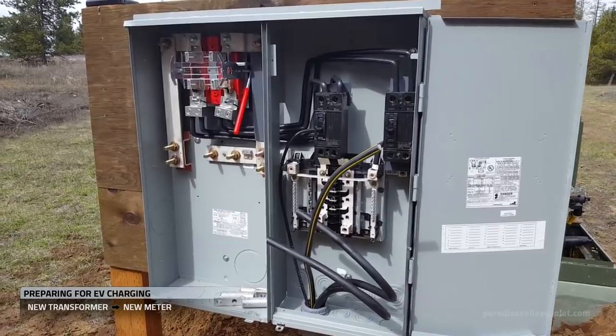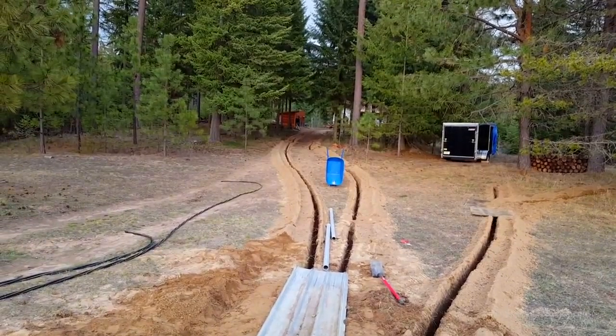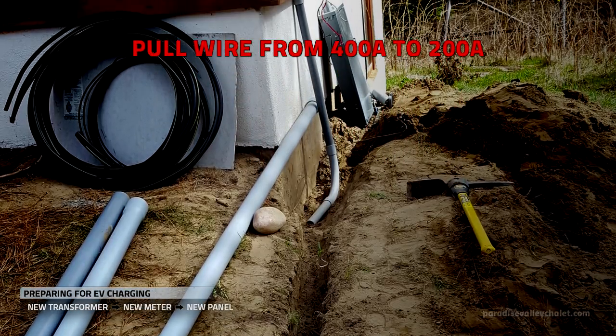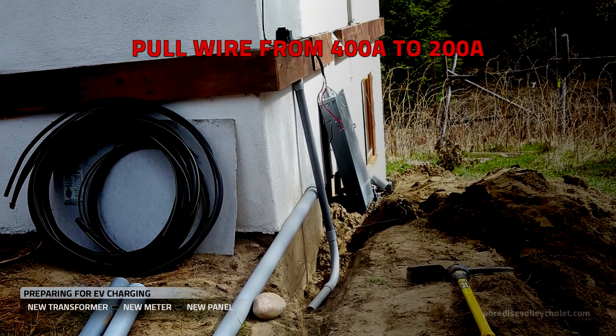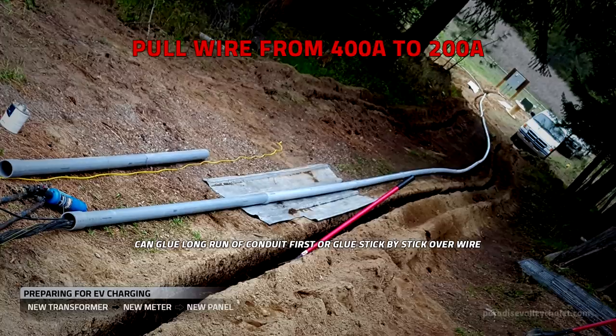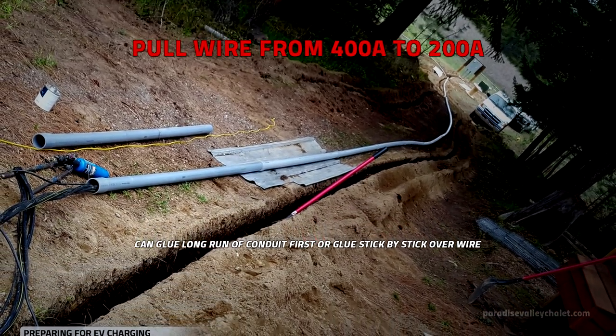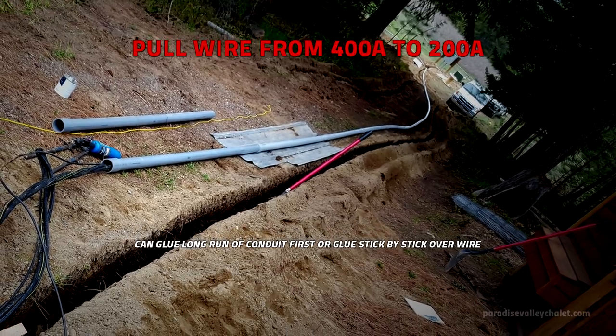Now the utility will run new conduit and new wire from the new transformer to the new 400 amp meter, coming in on the left side of the panel. Now that we're energized, we're going to pull wire from the 400 amp meter to a new 200 amp panel on the building — here you can see we made good progress pulling our wire through that two-and-a-half-inch conduit, roughly 280 feet to our destination.